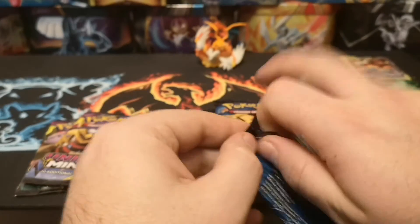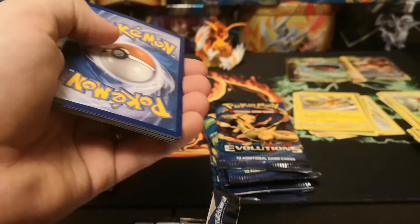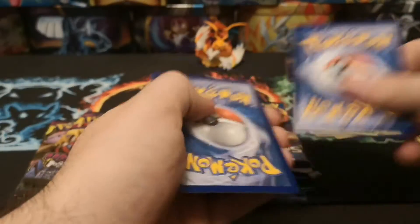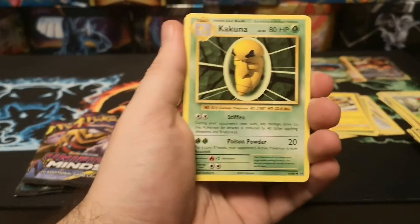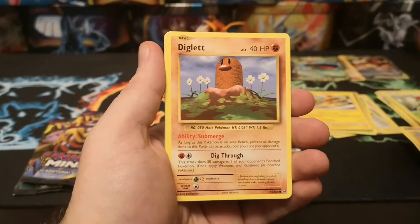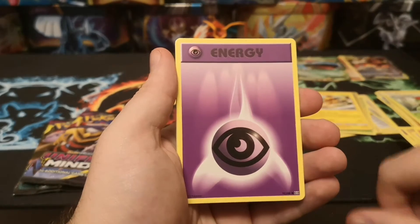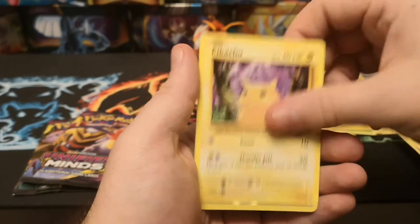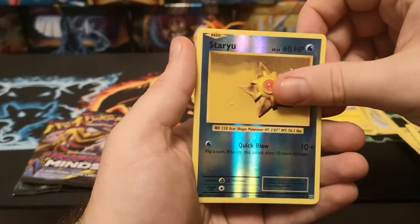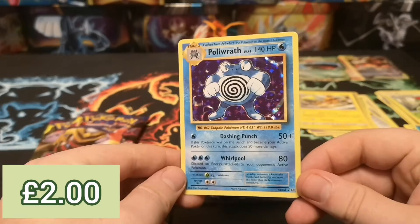The Evolutions packs are actually not bad, we're doing quite well with these at the moment, and we haven't had anything out of the box yet but hopefully the two Unified Minds have something decent in them. We start with a Cocoon, Coffin, Machop, Diglett, Rattata, Charmander, a Psychic Energy, Pikachu, reverse Staryu, and a holo Poliwrath - not a bad pull.